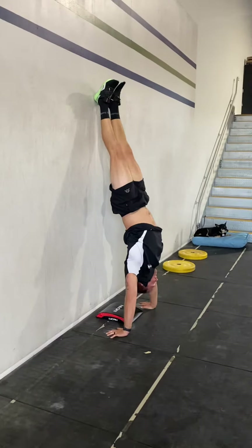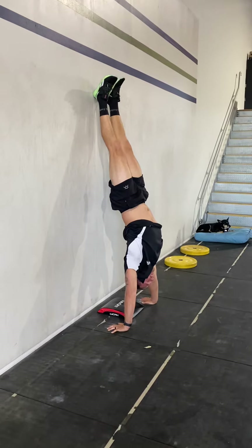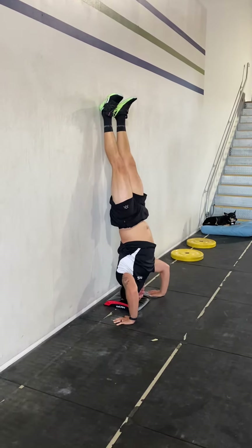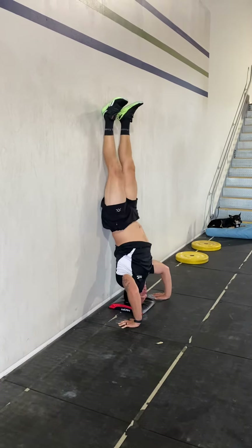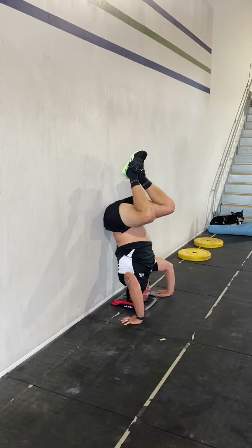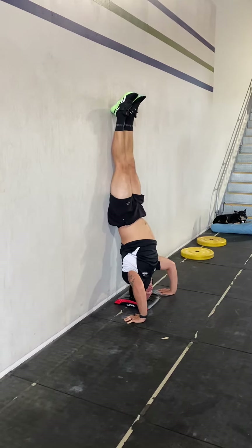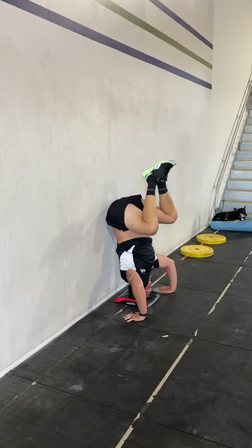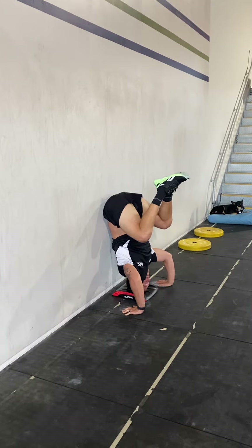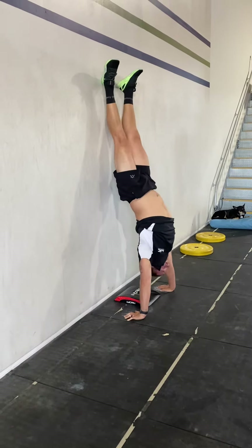Step number one: put your head on the mat. Step number two: put your butt on the wall so you can't really go anywhere and you're not going to fall off. Step number three: knees to chest. Arch your back so that you get the hip drive, and step number four: kick and press.